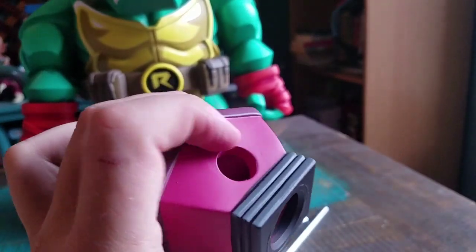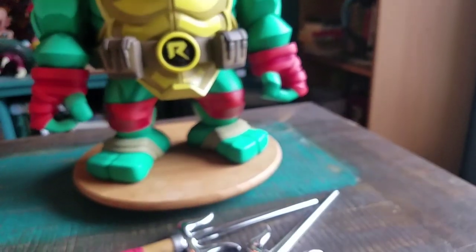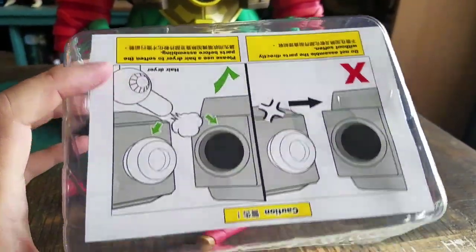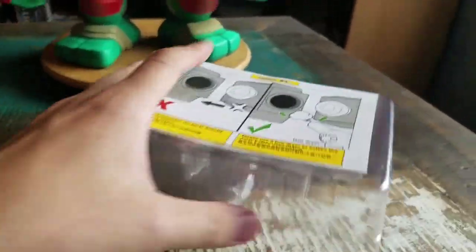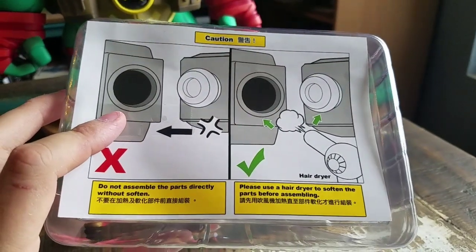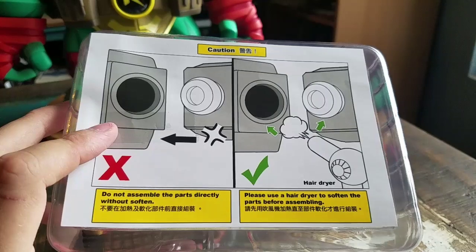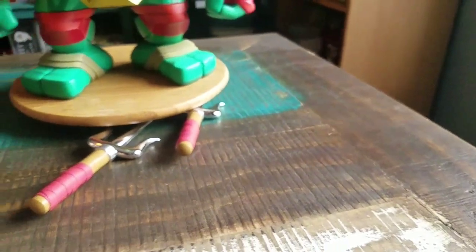Of course, it's got little areas where it plugs in, and that's the only part that's going to catch you off by surprise. They do tell you, hey, we want to loosen these guys up — so make sure you use a little hair dryer to soften it before you just try to piece it together. Hopefully I'll remember that in the process.